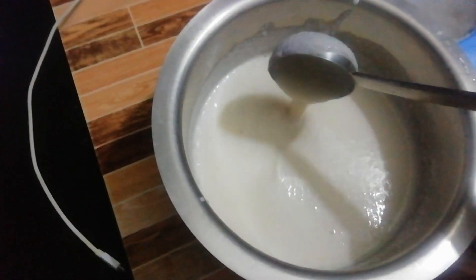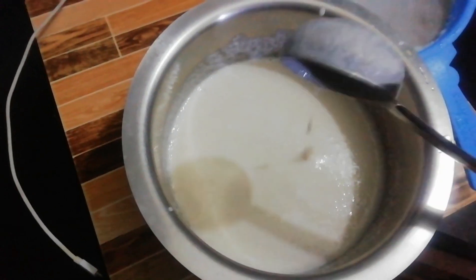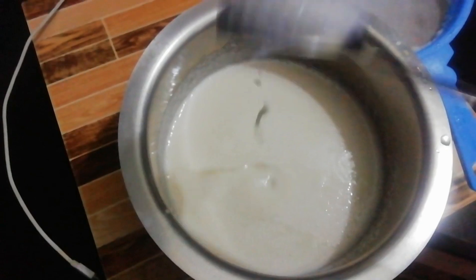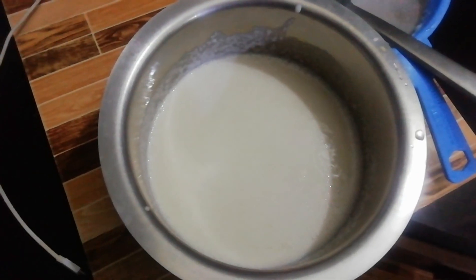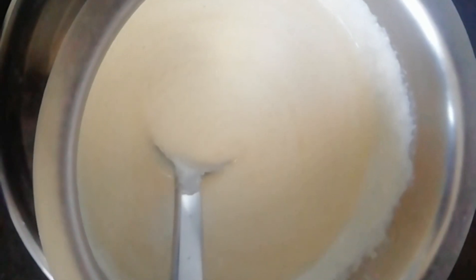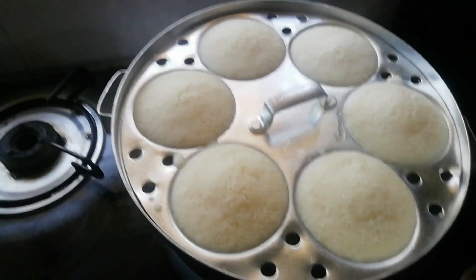We are going to make a pan overnight for 8 hours. Let's close the pan. Mix it quickly. Cover the pan and leave it. This is ready for the pan.